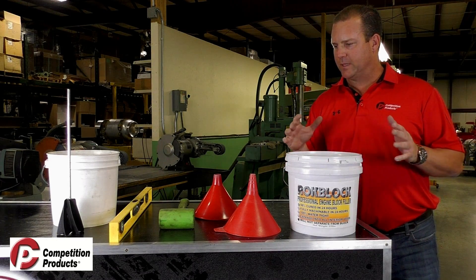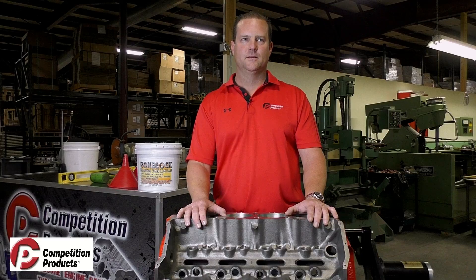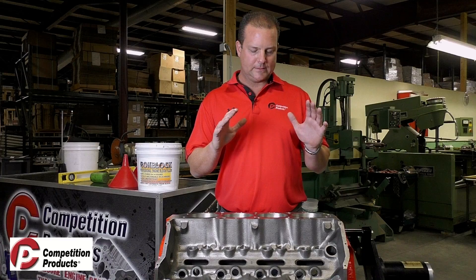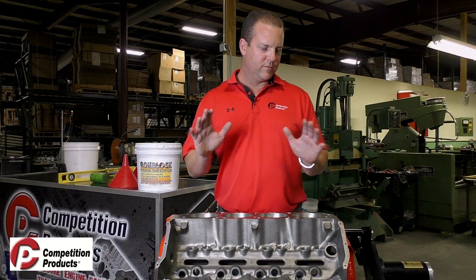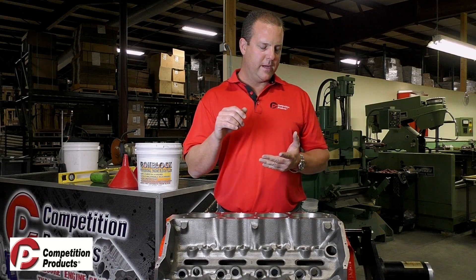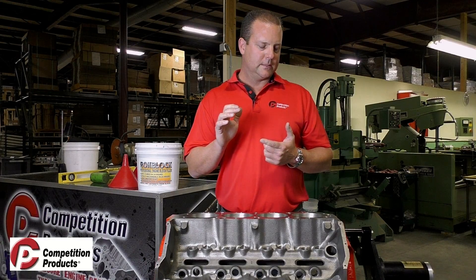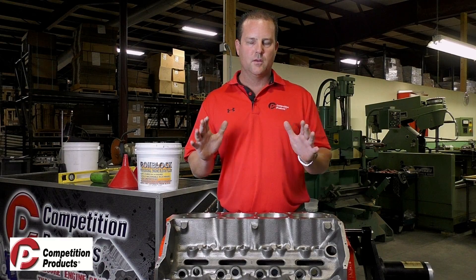So with that being said, let's get into the procedures and how we put this stuff in. Now that we've gone over the extra tools needed to install rock block, let's talk about getting the block prepared. Number one, the block has to be clean. Make sure it's hot tanked, completely clean, free of debris, no oil and grime. The cleaner the block, the better this stuff is going to adhere to the water jacket.